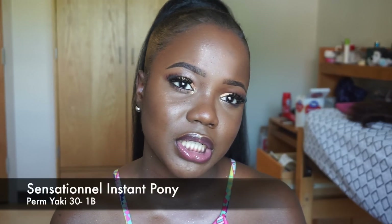My ponytail is mad long and I got this ponytail off a website called Wig Types — I'll put the link in the description box. It's the Perm Press Ponytail, I think that's what it's called, and it's 30 inches. I know that sounds really scary but if you think about it, it goes from here down.